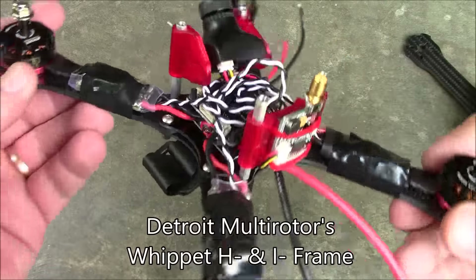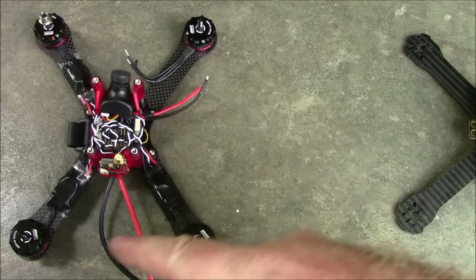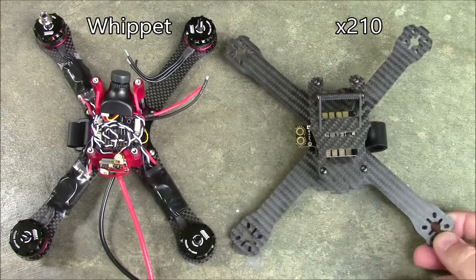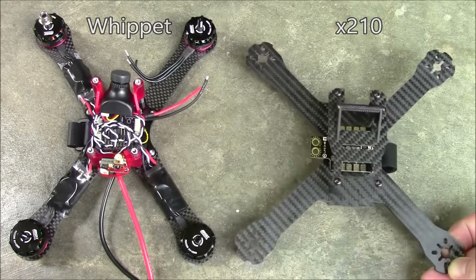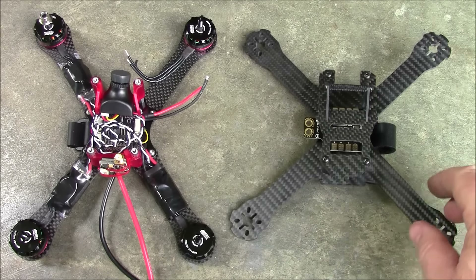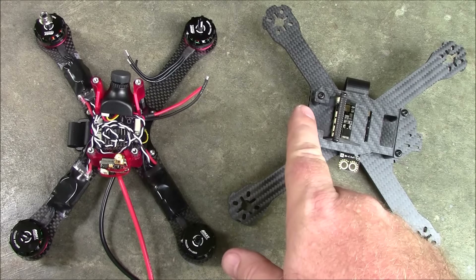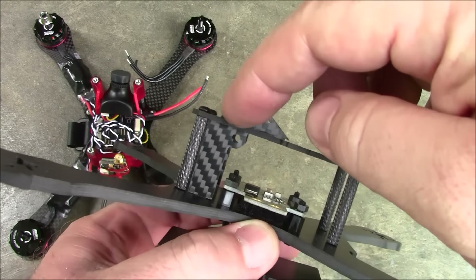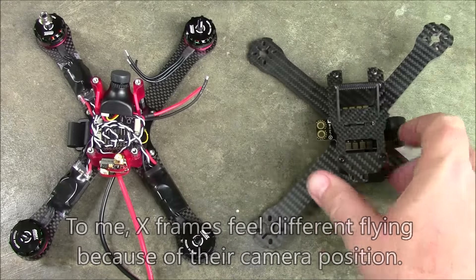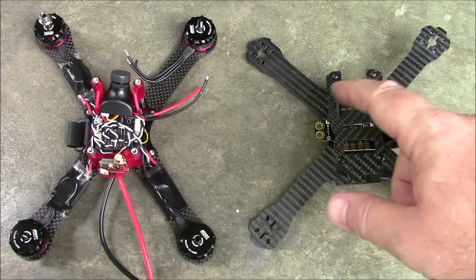Comparing to the Whippet frame from Detroit Motors — see how the motors stick out a bit further with more space between them. This one really is a true X, even though the elongated body makes it not look like it. If you're used to flying X-shaped quadcopters, this one won't be much different. One big difference is this frame keeps the camera up a little further forward, whereas on other X-frames with a square body, the camera sits back further, usually above the flight board.